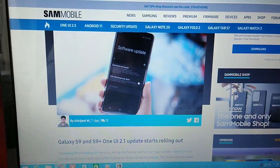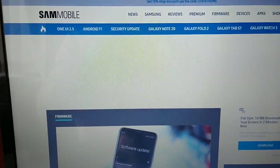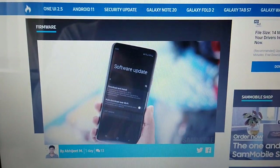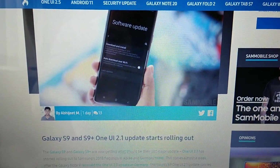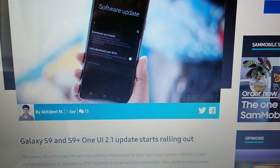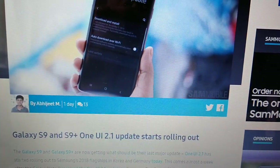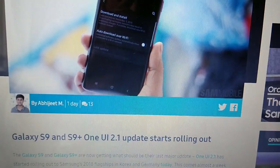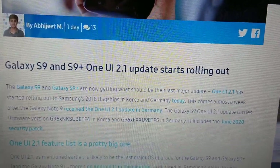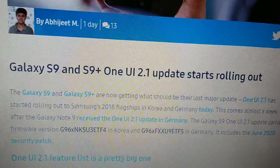It's your boy the Android Doctor back again with some good news. If you own a Samsung Galaxy S9 or S9 Plus, the Android One UI 2.1 update is starting to roll out — this is the Android 10 One UI 2.1 update.